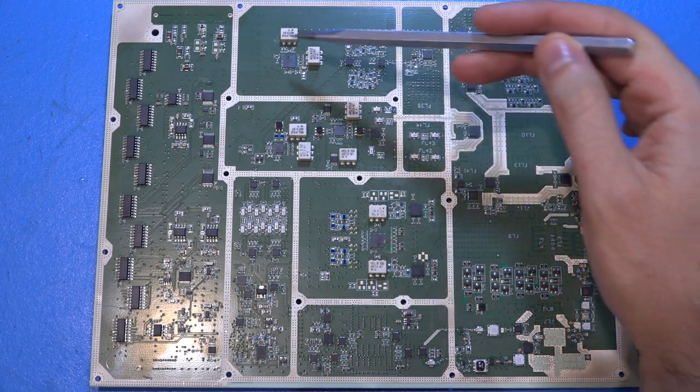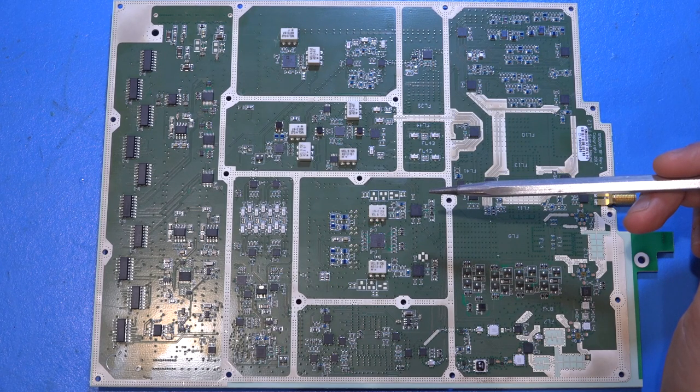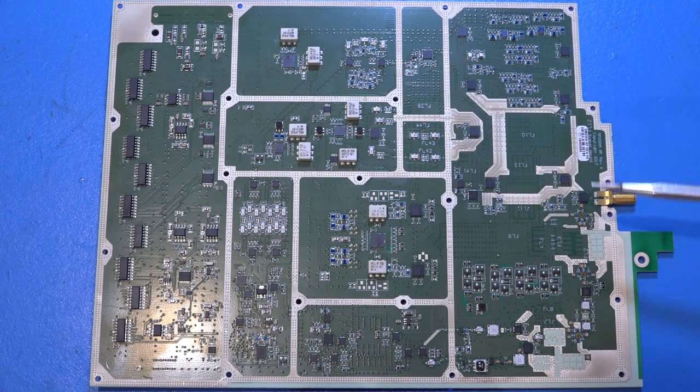There are many transformers — the white boxes visible on the board — mostly used for single-ended to differential conversion. Now let's look at the higher-frequency path, which is handled a little differently.